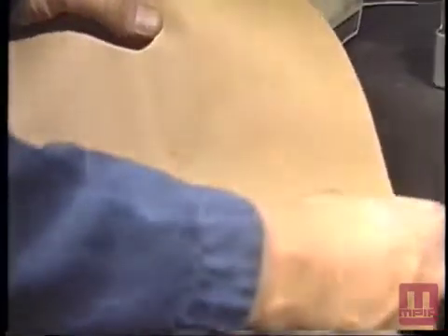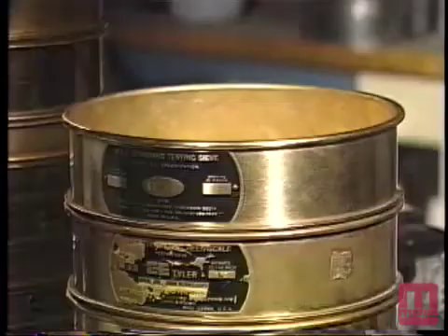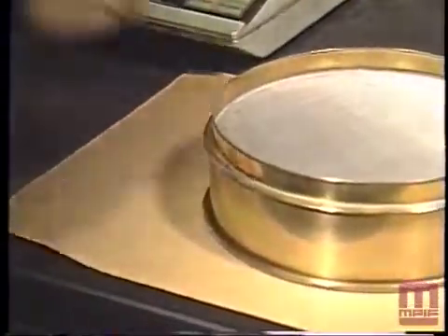The fraction retained on the paper shall be transferred to the balance and weighed to within 0.1 grams. This process shall be repeated for each sieve in the nest, and the fraction collected in the pan shall also be removed and weighed.